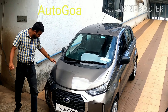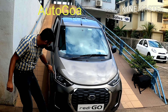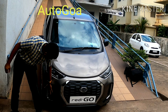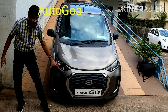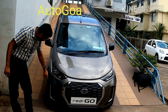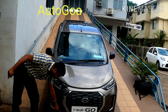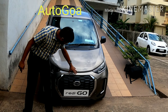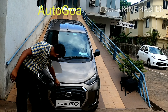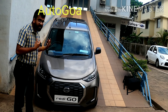Coming to the design first, you got new slimmer headlights that look much better, with nice detailing that makes it stand out a lot. Down here, you got this L-shaped large fog lamp housing. Since this is the second-to-top model, you get chrome detailing, whereas in the top model you get a full LED daytime running lamp. You also got a new front grille that looks much better than before, with a wide chrome surround that adds to the design flair of the car.